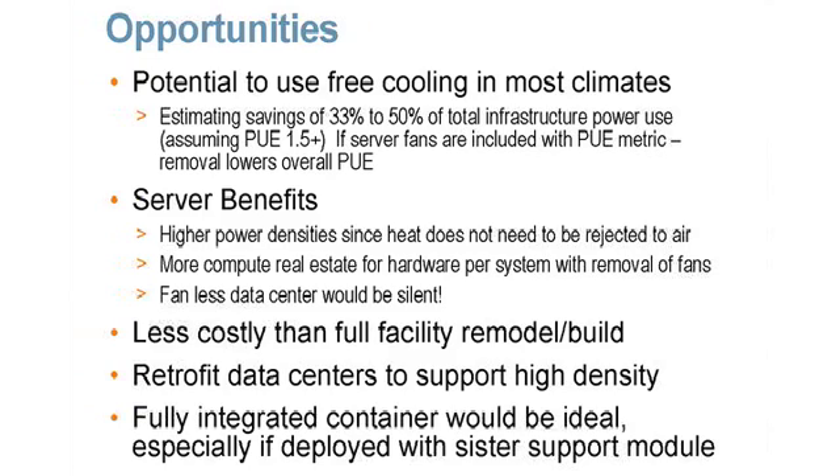The opportunity this area brings is to remove the fan power, which will reduce the total IT load — and that feeds directly into PUE computation. Related to that, refrigerant cooling has a much stronger probability of being able to use air and water side economizers to do the actual cooling of the refrigerant. Therefore, you don't have to rely as heavily on a dense chiller plant — you may even be able to get by with cooling towers rather than a full chiller plant.